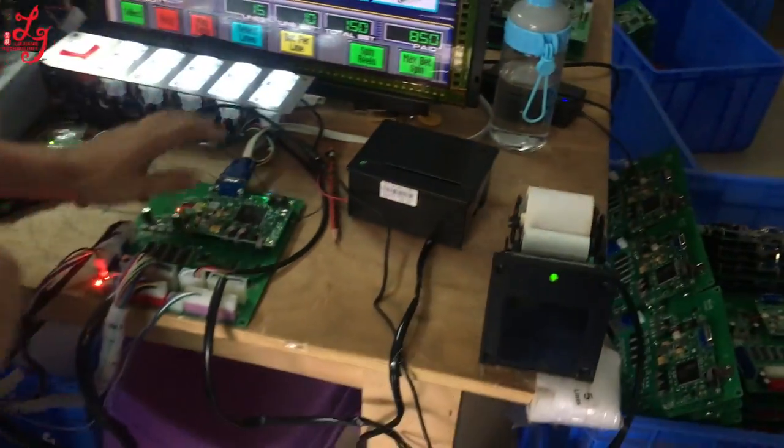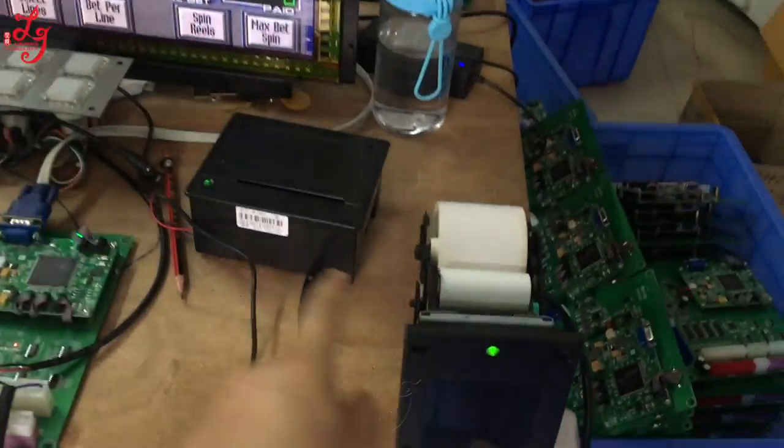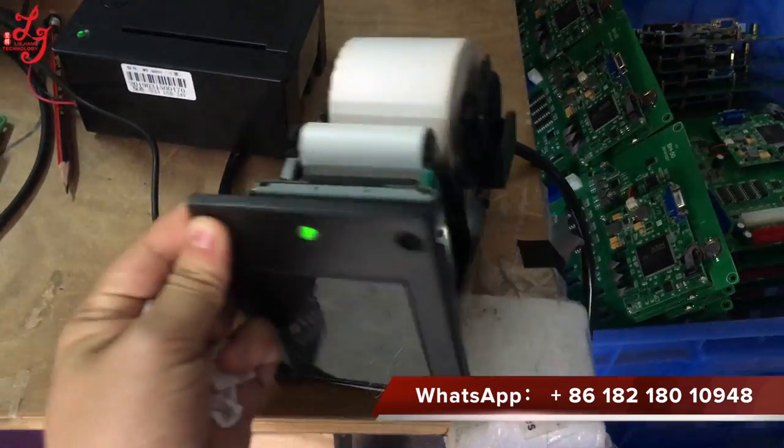Let me teach you, let me introduce a new printer. This is the ICT printer.